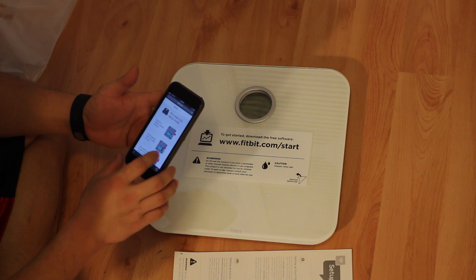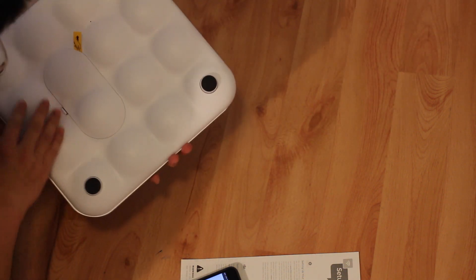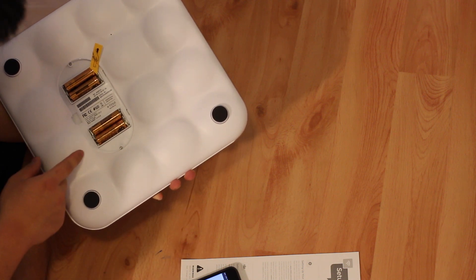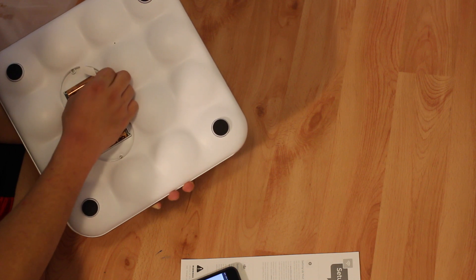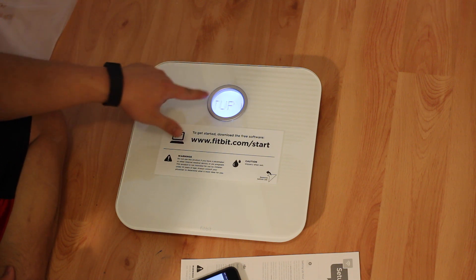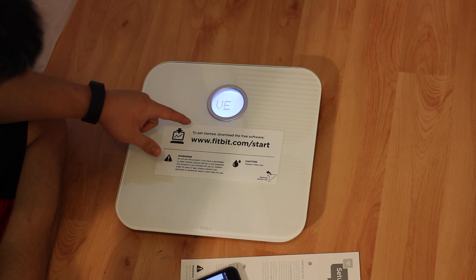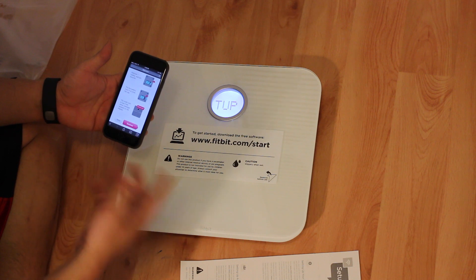Then step one — it tells you the steps to go through. Step one: remove the battery, wait 10 seconds, put the battery back, and close the cap. I'm assuming they just really want you to peel this tab. So peel it in, put the battery cover back on, and it says Set Up. It says Set Up Active — hit Continue on your iPhone or Android device.